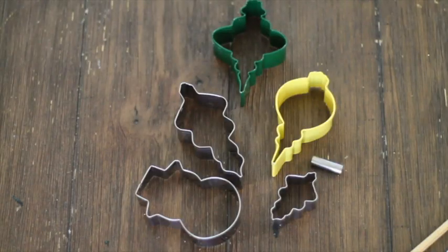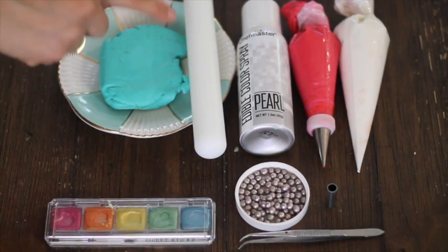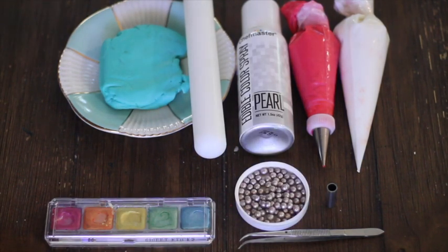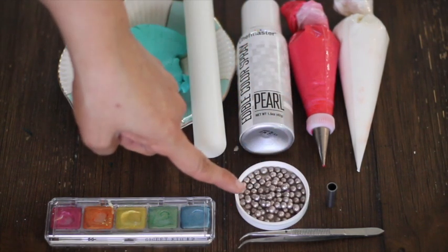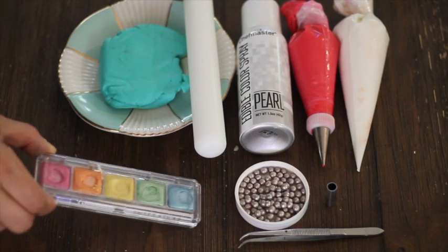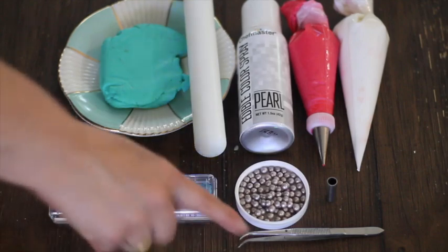If you cannot find the little metal thing, you can use any wood sticks. For decorating the cookies I'm going to use fondant, a rolling pin, edible color spray, royal icing in medium consistency in pink and natural color, edible pearls, a sweet stick, my metal thing, and some tweezers.